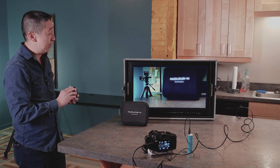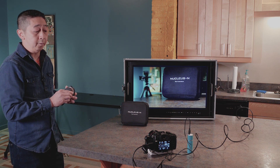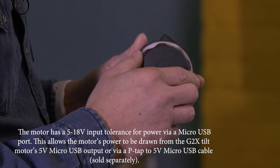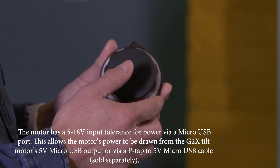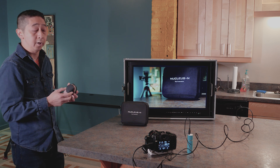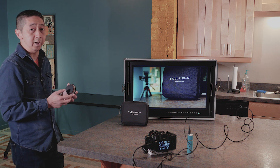There is a slight delay, but I don't think that's a major issue. The receiver can take from 5 volts to 17 volts of power input, which means the higher the voltage, the stronger the motor and the better it can control heavier lenses like the Sigma 18-35 or some Cine lenses.